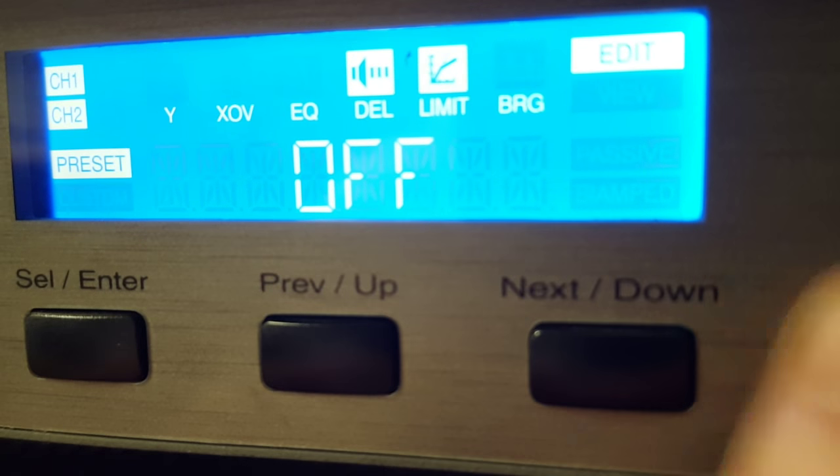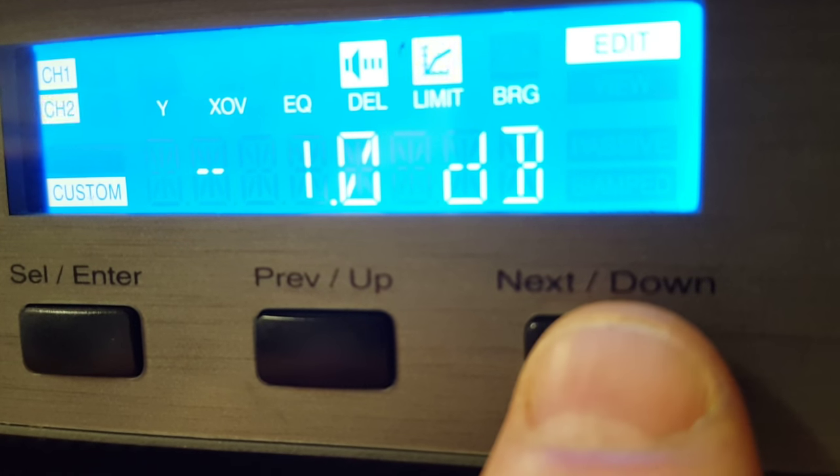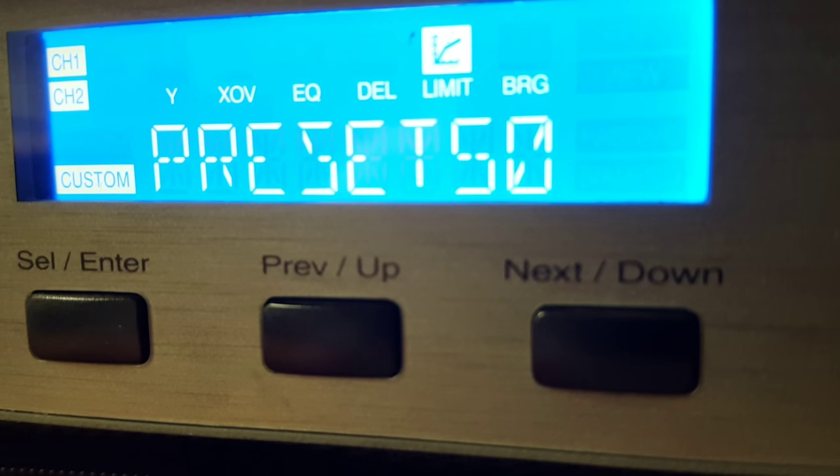Now it's asking for channel 2, which is your second speaker. Set it to negative 2.0, then Enter, Enter — completed.